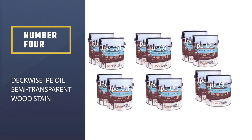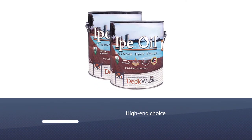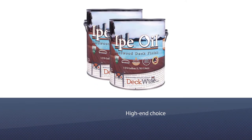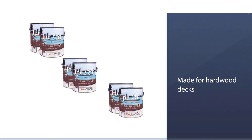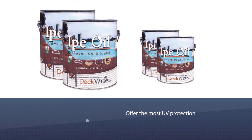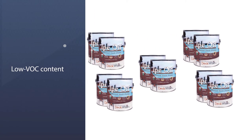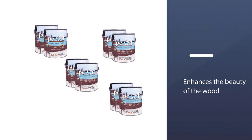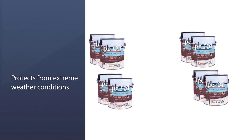Number four: Deckwise Ipe Oil Semi-Transparent Wood Stain. Our high-end choice for an amazing semi-transparent stain is the Deckwise Ipe Oil Hardwood Stain. It's specifically made for hardwood decks to offer the most UV protection while also enhancing the grain. One of the best things about this stain is that even though it's oil-based, it still has low VOC content, meaning you get all the durability with fewer toxic chemicals. It's truly one of the best deck stains for enhancing the beauty of the wood while still protecting it from extreme weather conditions.